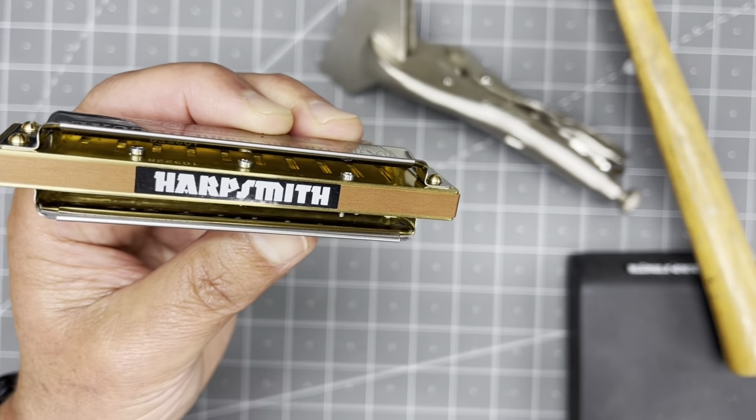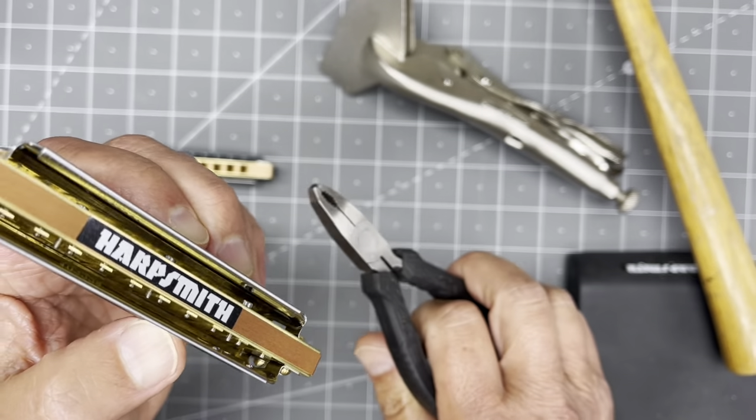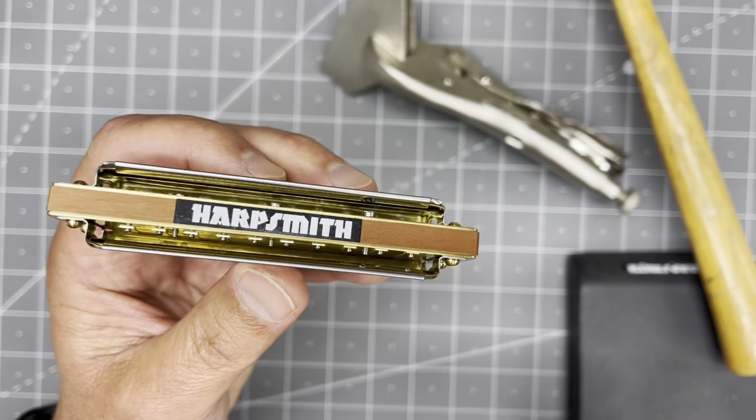Not like maybe you have been guilty of this, where you use pliers and you would just simply bend back the folds — it looks pretty terrible.